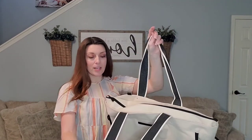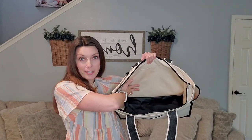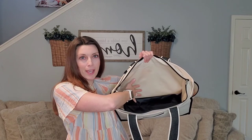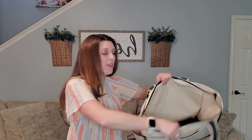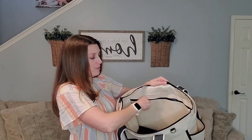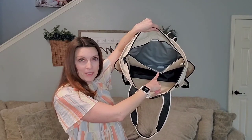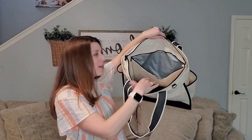Your canvas boat tote unzips here on the top. When you open it, on the inside it has a wipeable interior. So if you get sand in there or you throw something wet in, it's very easy to clean out. Along the back, you're going to find this large zipper pocket with a fun little surprise — it's actually thermally lined. So you can put some drinks in there or some snacks to keep cool while you're out in the sun.